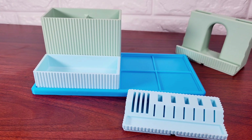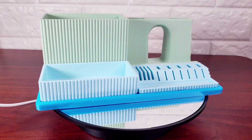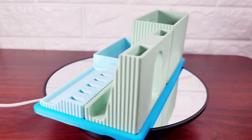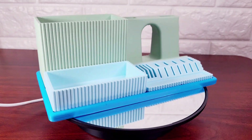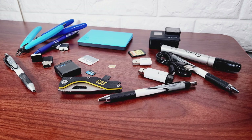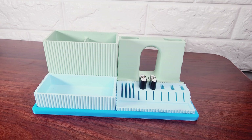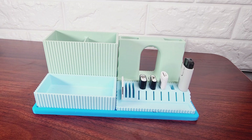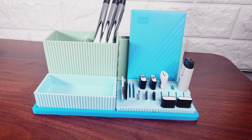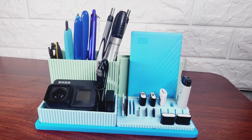Now that all the pieces are printed, it's time to put it all together. Here it is all put together, and in a second I'm going to show you how it transformed my desk. Just as a reminder, here is all the clutter that I had — and now we're going to organize it. Definitely a big improvement.